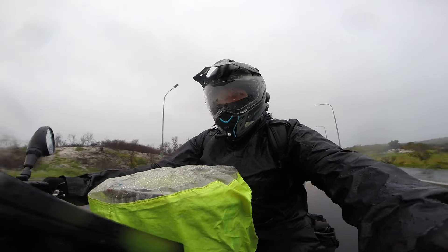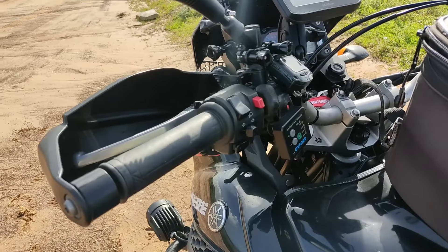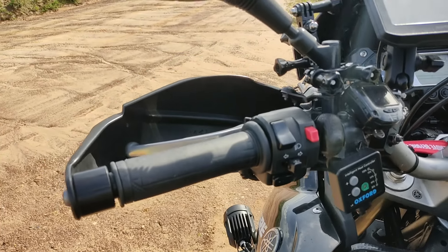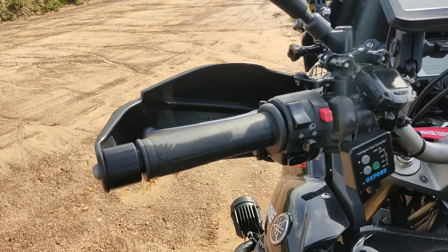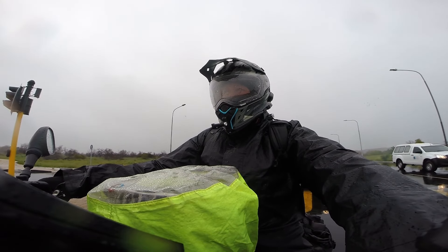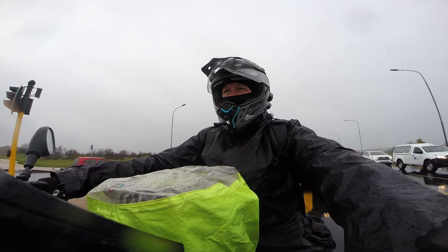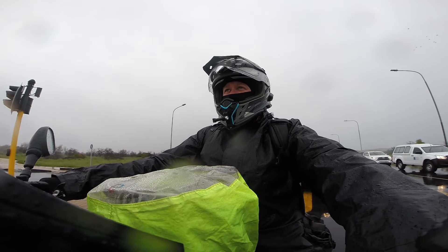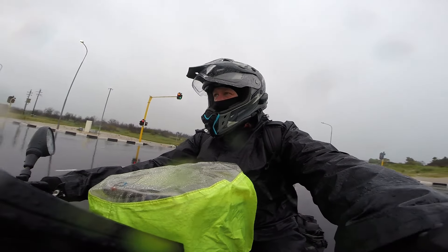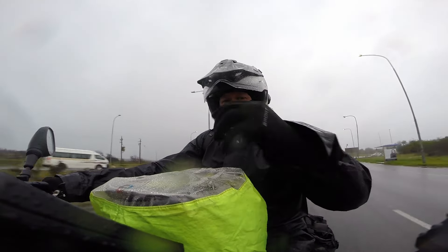Moving on to the controls — we have Oxford heated grips. Value for money, these keep your hands nice and warm, especially in the cold winter months when I'm commuting in cold temperatures. We rode through Sabi on the way back from an Africa trip and went through minus three degrees, with wind chill on top of that. As soon as I got home I invested in heated grips, and they are now installed on the bike — worth every penny.